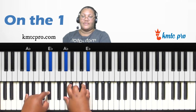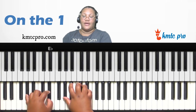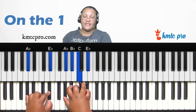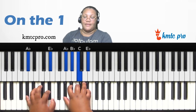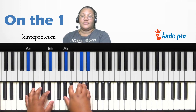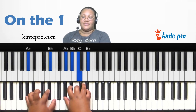You can change it to a sus four by instead of playing the three (C), play the four which is D-flat — so A-flat, D-flat, E-flat. You can also fatten up the major chord by playing the one, three, five and adding the second (also known as the ninth) or the seventh. So you have major, sus two, sus four, and add nine.